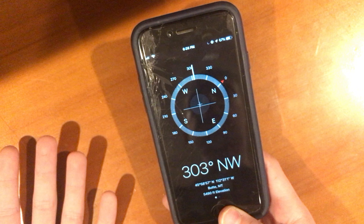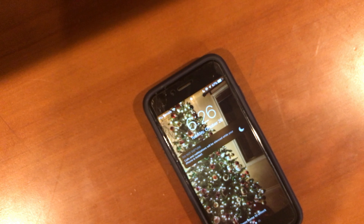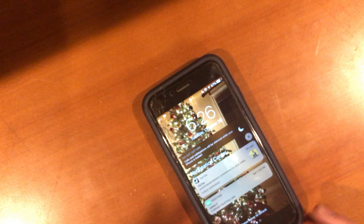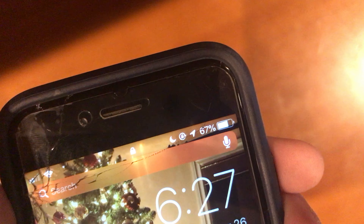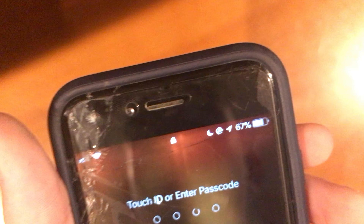So guys, that's about it. This is my iPhone 6 — it's a Space Gray 6, silver on the back, but the color's faded since it's six or seven years old. We bought it in 2015. I don't know how it still works — it's crazy. This phone is at 67% after this full video — that's horrendous. It was only a 30-minute video and we're already at this. That's pretty disappointing. All right, anyway guys — peace out.